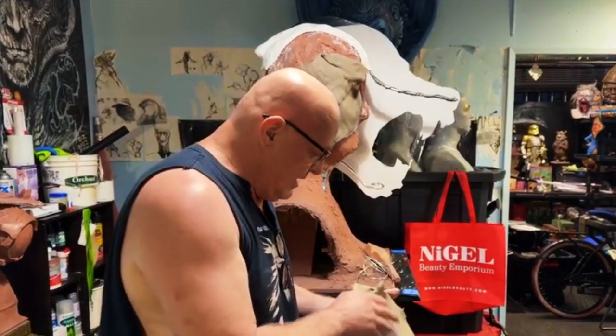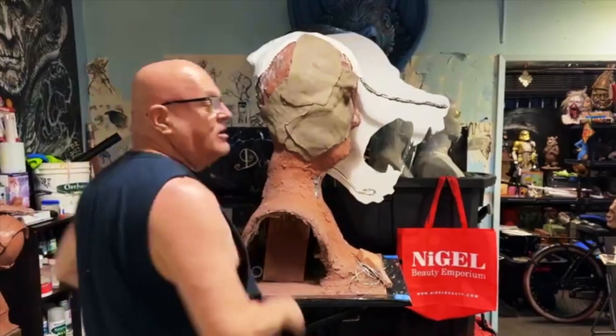And this thing, if I get enough time, is going to be Rick Baker's American Werewolf in London. We'll see you on Friday. Bye-bye.